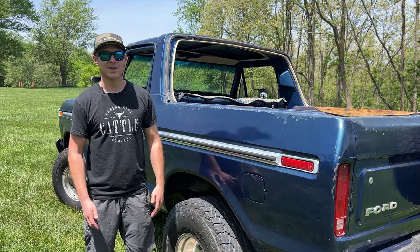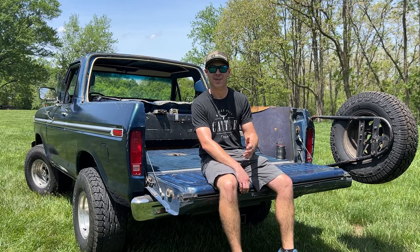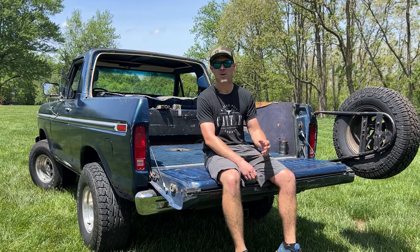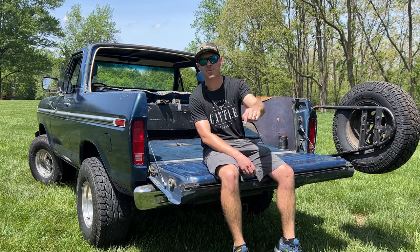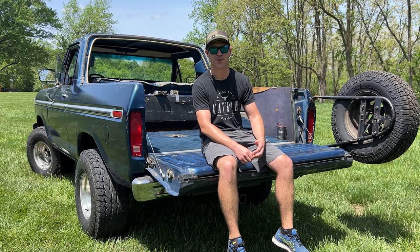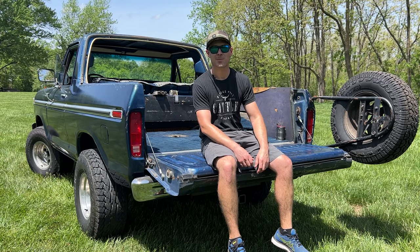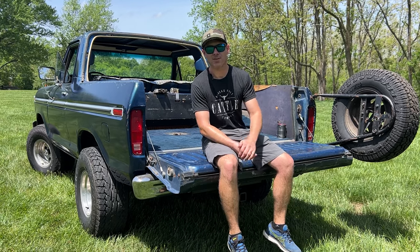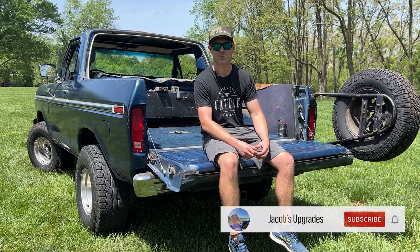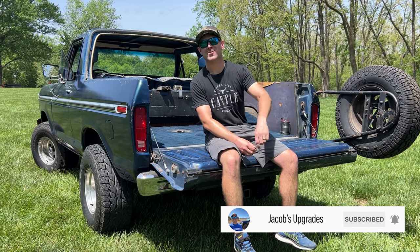My Bronco is midnight blue and I need your help with a name — I've got a few names in mind but I want to hear your suggestions too, so drop them in the comments below. If you have any suggestions on upgrades, modifications, or anything of that nature, please let me know in the comments. Thank you for watching — please subscribe to the channel to follow along on these future upgrades. It's going to be a lot of fun and I want you there with me.